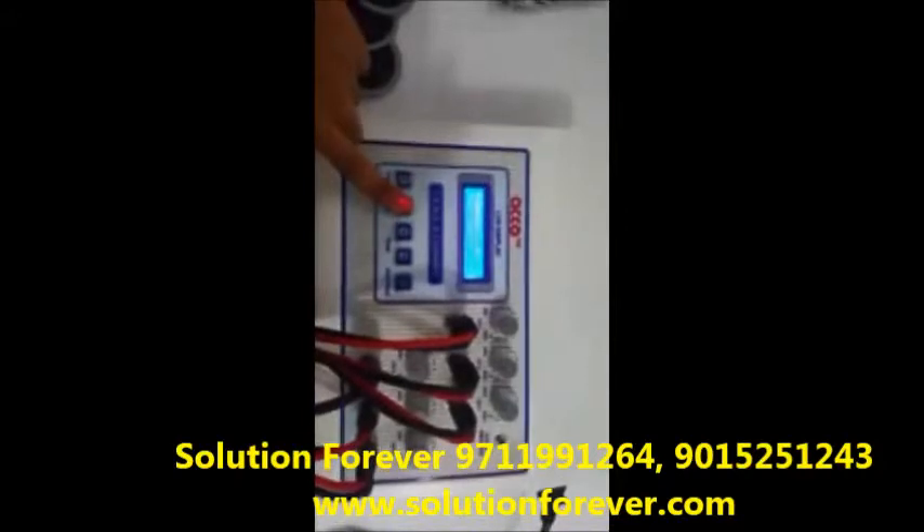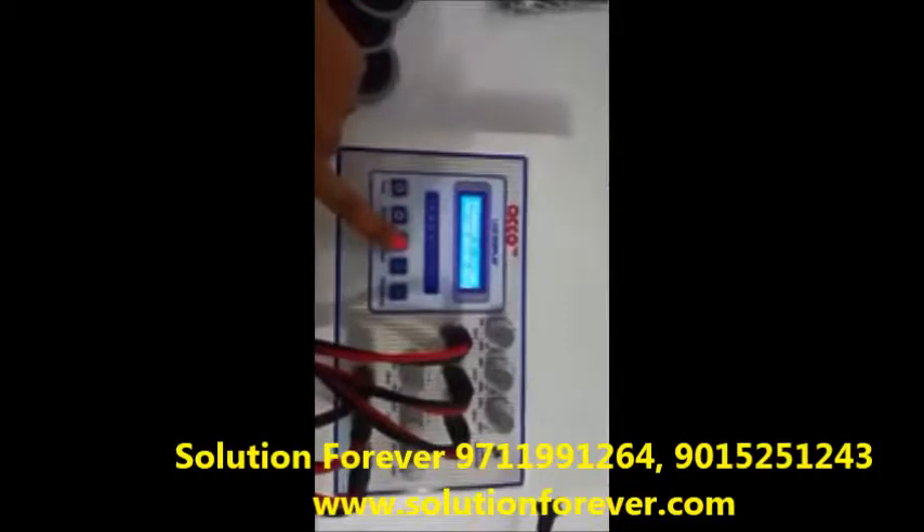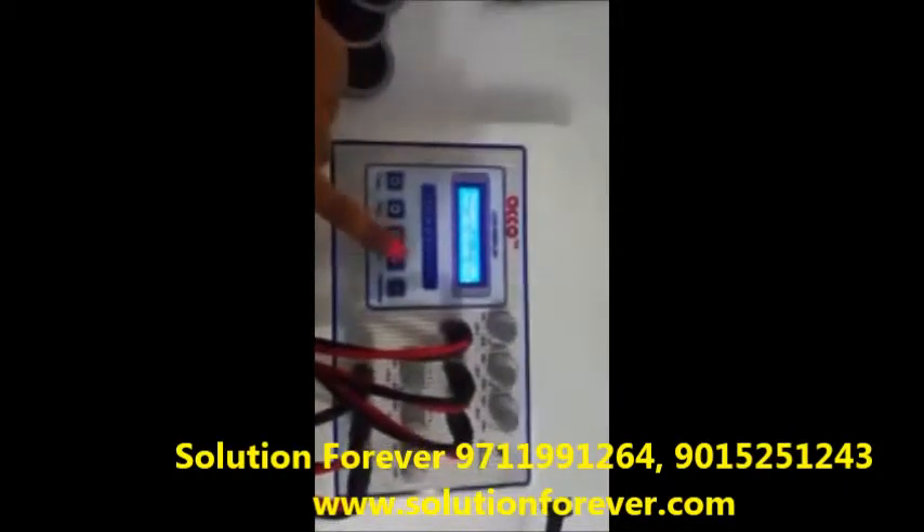Program options include Burst 1, Continuous, and Burst 2. Set the frequency as per your need. Set the timer as per your need using timer up or timer down.